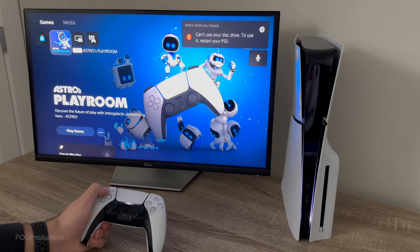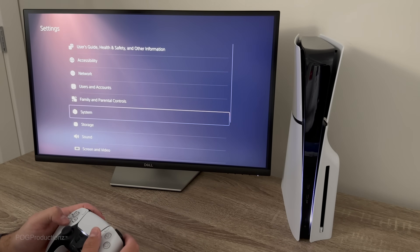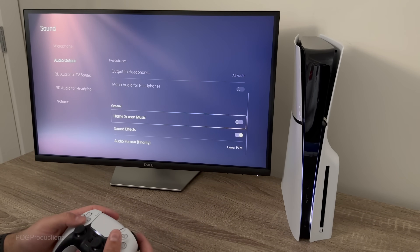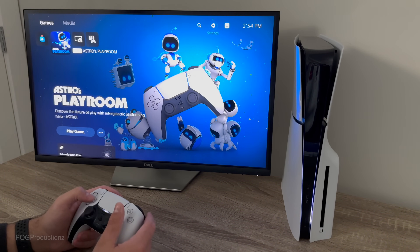Let me just lower this volume real quick. Going straight to Settings, then Sound, then Audio Output, and I'm going to turn off the home screen music since I prefer it being silent — just hearing the sound effects.